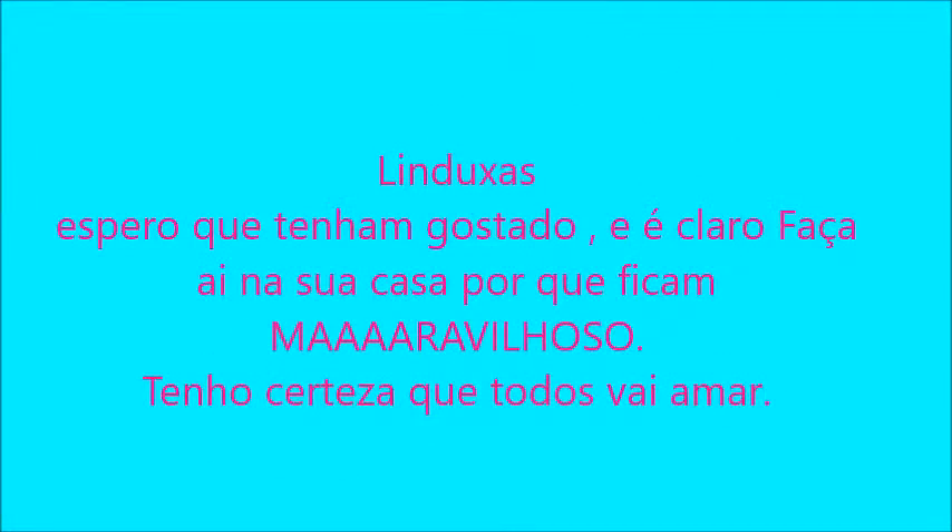Quando estiver tudo preenchido, a gente joga um chocolatinho em cima. Muito gostoso! Tchau.